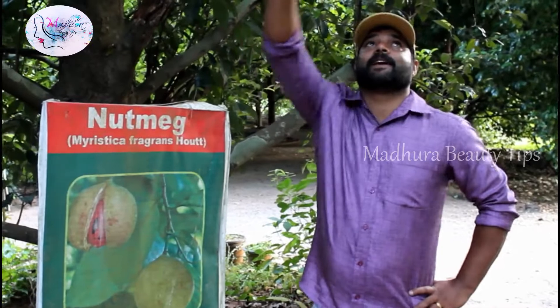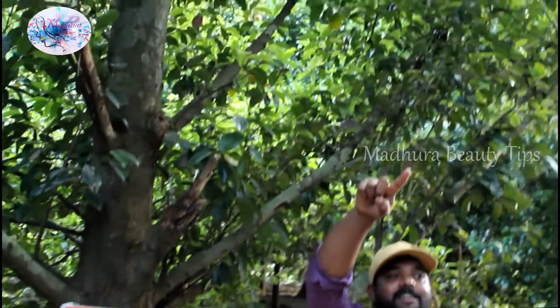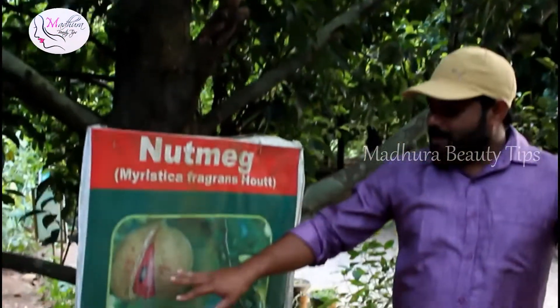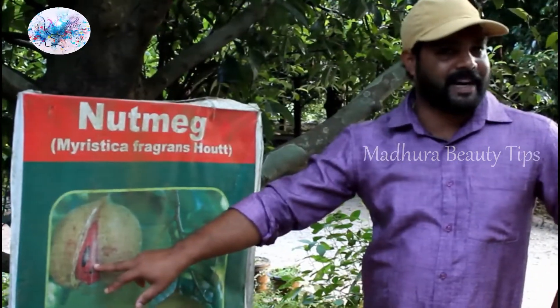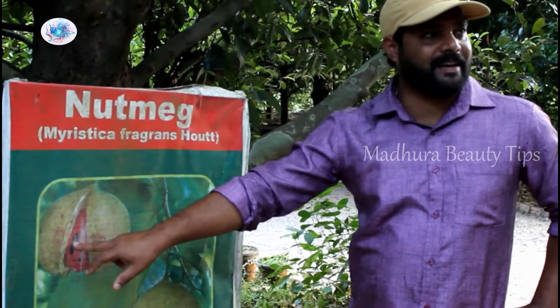This is the Jadikai. If you look at the fruits of the yellow color, it is the Jadikai. It has small seeds. If you look at the outer shell, there is another shell. This is the red color layer. This is the black color seed. This is the Jadikai.